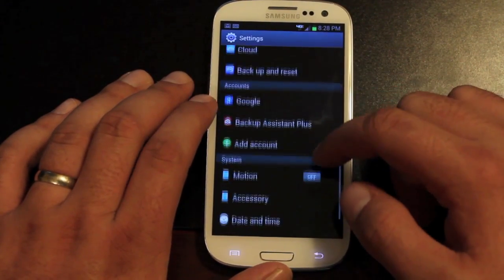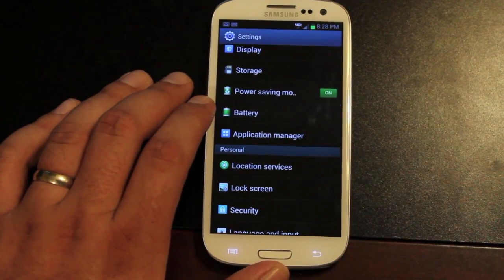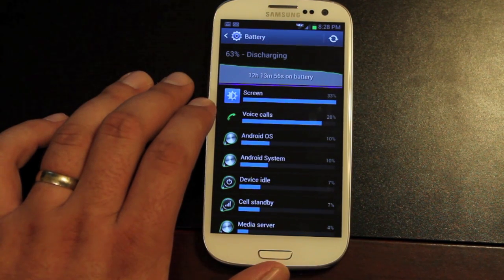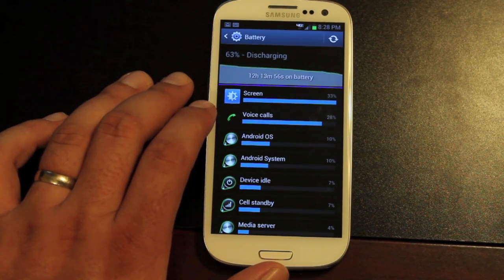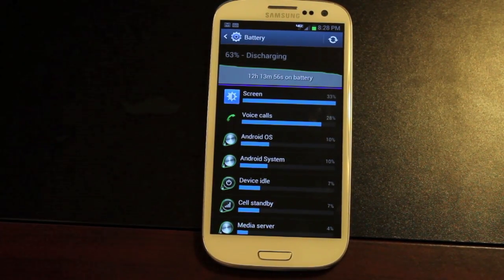The next thing I wanted to show you guys is the awesome battery life I'm getting on this ROM. It's been unplugged for almost 12.5 hours and we still have 63% battery left, with about an hour and a half of screen-on time. Some people have been getting 18 to 20 hours on a full charge, and I would easily get that today if I continued to leave it uncharged.